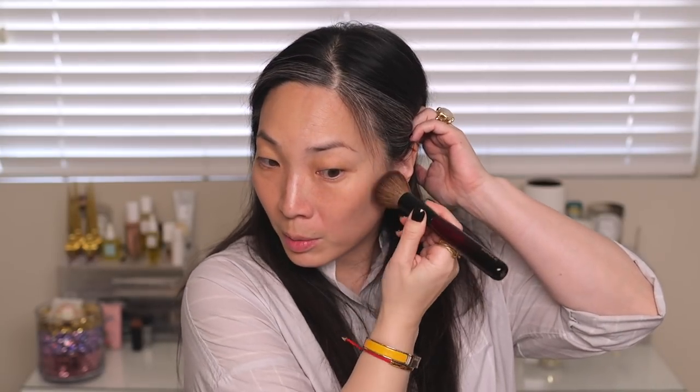I'll go ahead and apply it to this side and just start pressing to see if that makes a difference. I definitely see its blurring effect, but I still see a little bit of pigmentation — you can see this half of my face is definitely darker. I'm going to sit here a while to see if it oxidizes. I don't feel like I'm seeing it oxidize, but there is a bit of pigment. I'm going to apply it to the other side right away, just pressing it from the start.